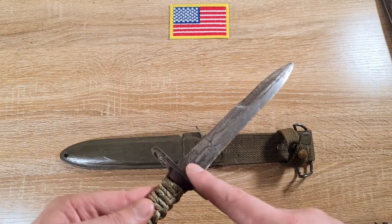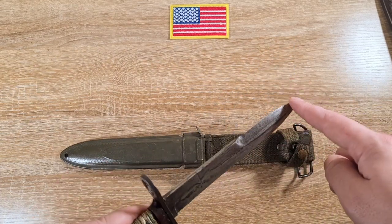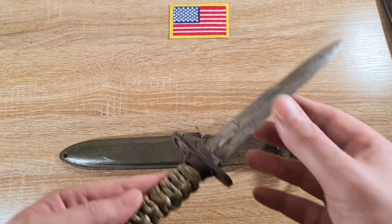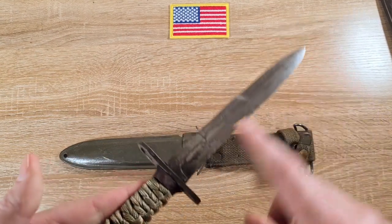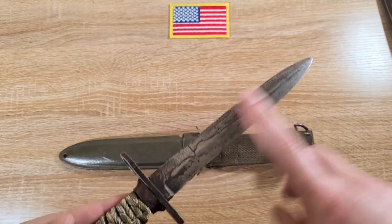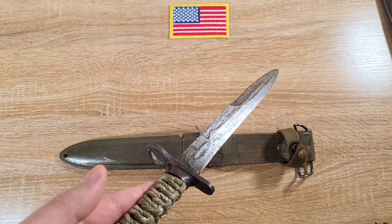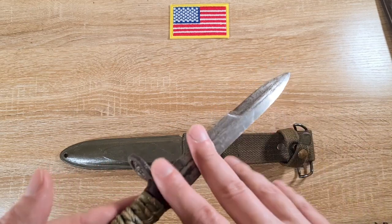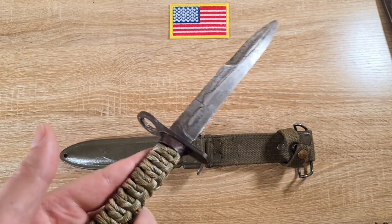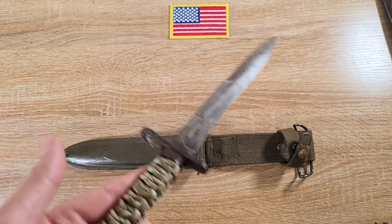We have a true edge running the length of the blade and then a false edge running just under halfway. Nice thick spine, good carbon steel. Originally would have had a parkerized finish — later ones had a blued finish. When they manufactured these, they actually polished the steel prior to parkerizing.